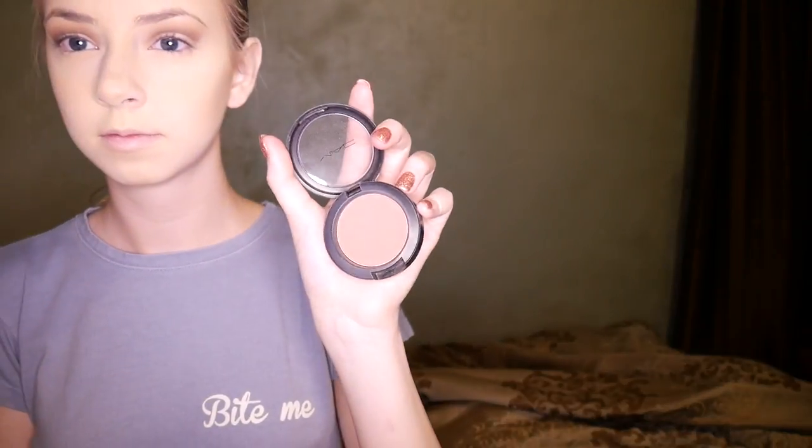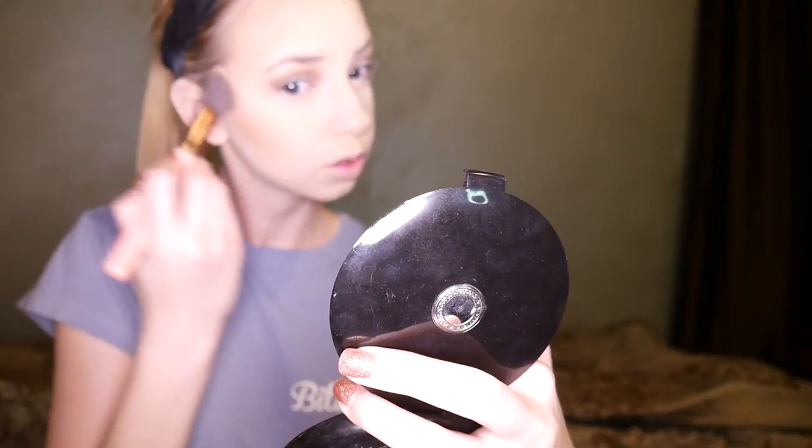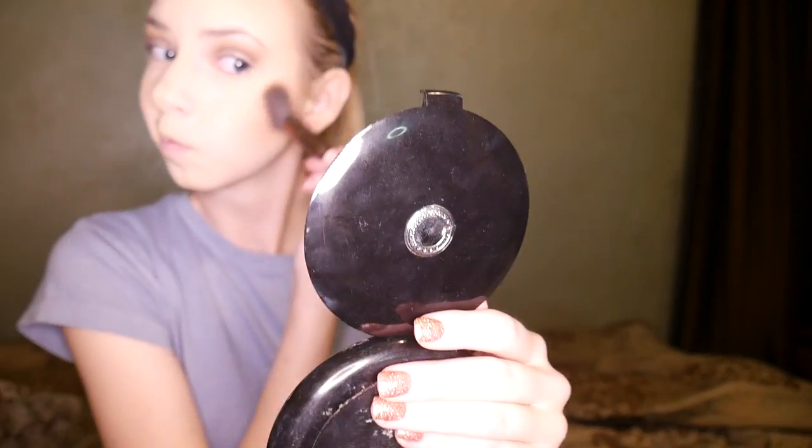For blush I'm using a MAC blush in the shade Desert Rose with an angled brush I got in an Ipsy bag — I think it's a Luxe brush. I'm putting this on the sides of my cheekbones, making sure not to bring it too close to the center of my face, because that can give my face a weird shape. I try to keep it on the outer parts of my face.